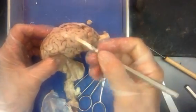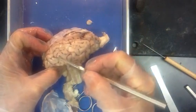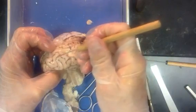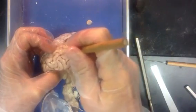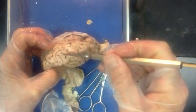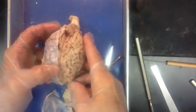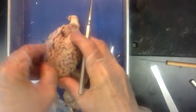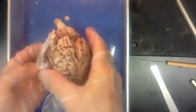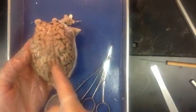We call these raised areas — little hills — a gyrus for a single, or gyri for the plural. We call the little spaces down in between the grooves a sulcus for singular, or sulci for the plural. We have some bigger grooves on the brain surface. The major groove that divides this longitudinally is called the longitudinal fissure. Sometimes it is also described as the commissural fissure, because it is the crack just above the bridge between the right and the left hemispheres.